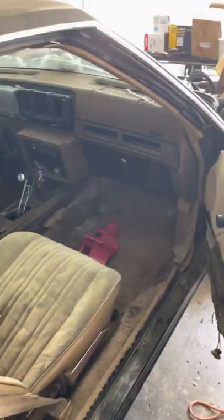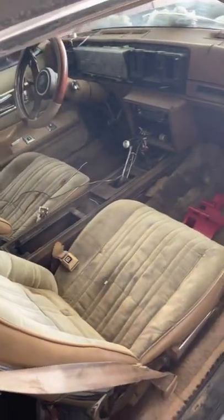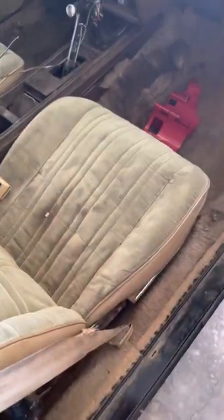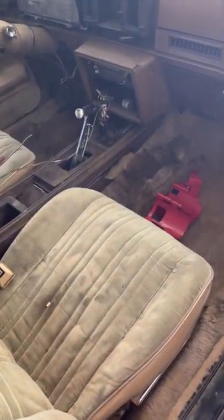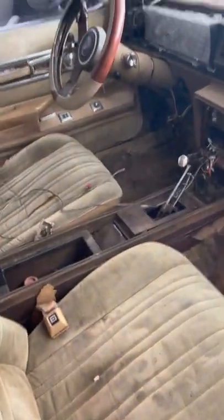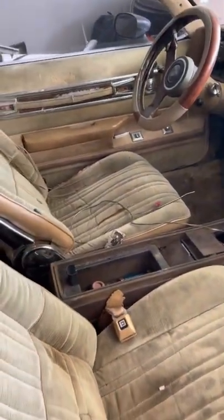Lucky seats, shifter in the floor. Gotta put some new carpet, dash work, digital dash. Interior - I don't know what color I'm gonna go, I think I might go back tan, might go leather. New steering wheel of course. Took one of the door panels off, had to put some new locks in there.